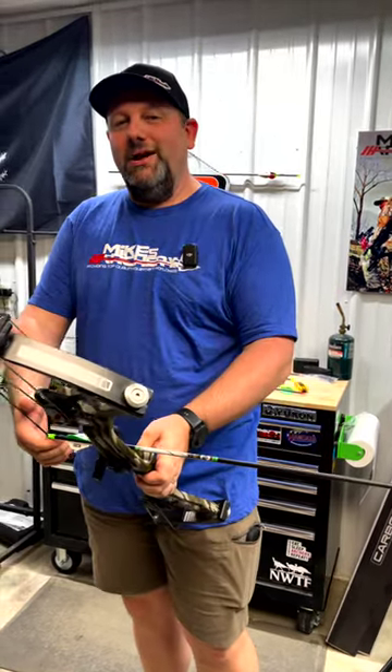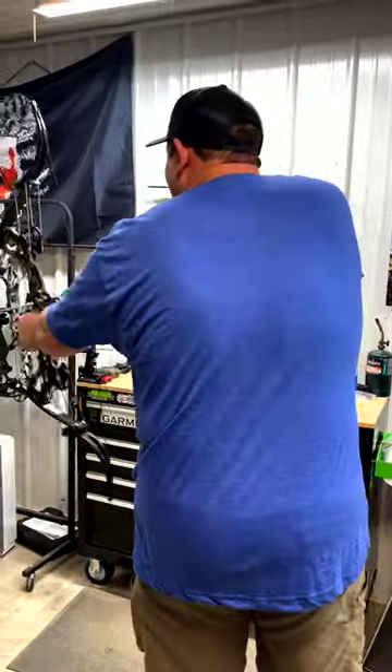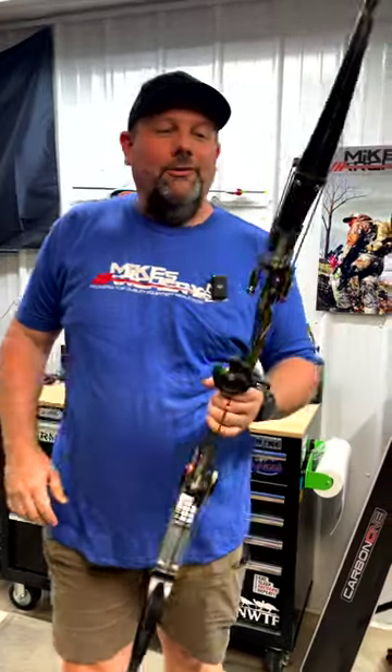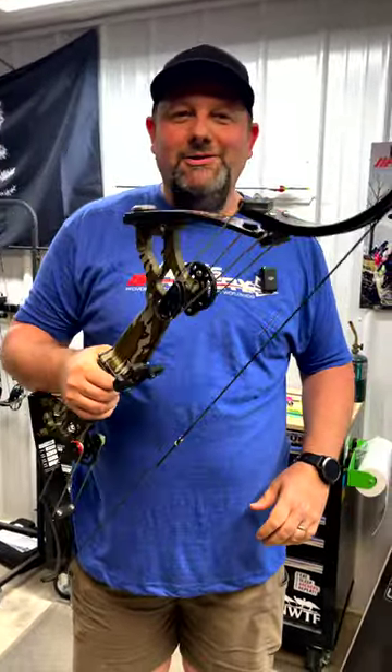We're going to take our shot today for our arrow a day out of an Oneida Osprey — just shooting fingers, just like we would bow fishing. The bow comes over super smooth and hard hitting with those cams. So if you've ever looked at an Osprey and thought you'd like to try that, give us a call and we'll get you one here at Mike's Archery.